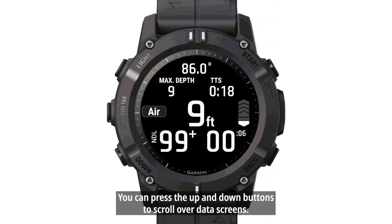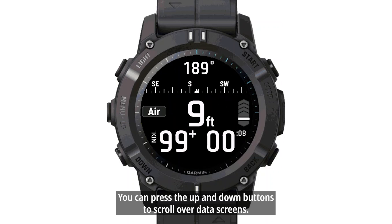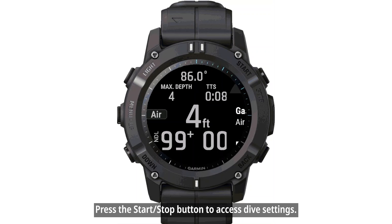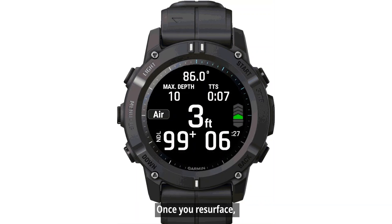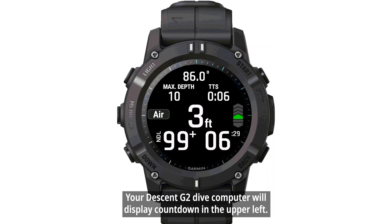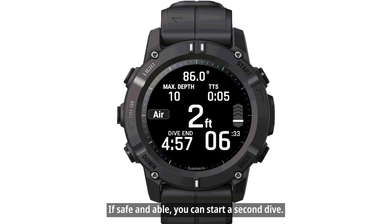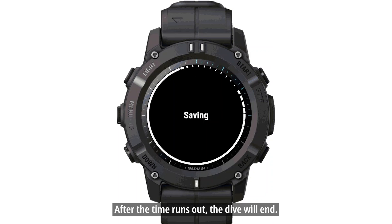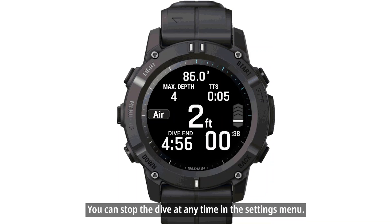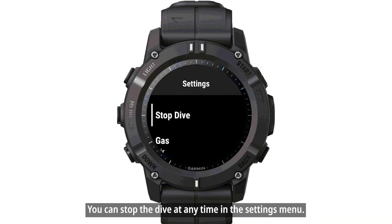During your dive, you can press the Up and Down buttons to scroll over data screens. Press the Start-Stop button to access dive settings. Once you resurface, your Descent G2 Dive Computer will display a countdown in the upper left. If safe and able, you can start a second dive. After the time runs out, the dive will end. You can stop the dive at any time in the Settings menu.